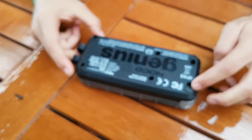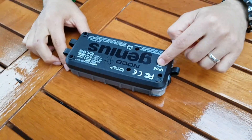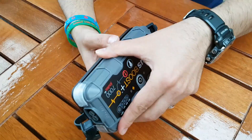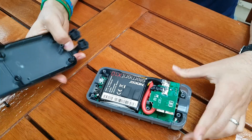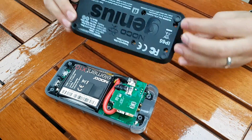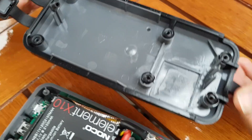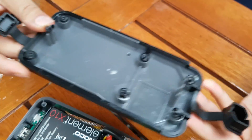There are six screws on the back. This is IP65 rated, and looking at the case, you can see all the screws and all around it there is a rubber sealing. That means they're properly complying with the IP rating. So far the design looks good.